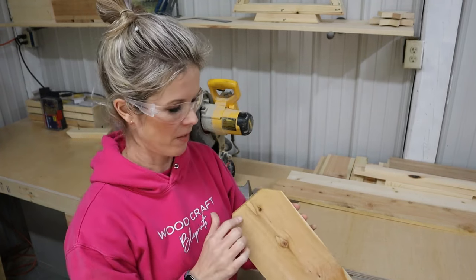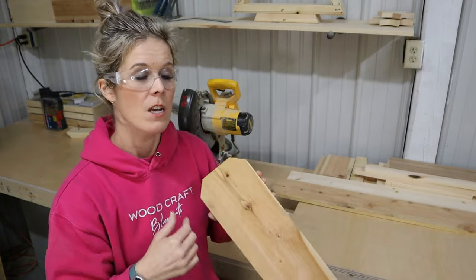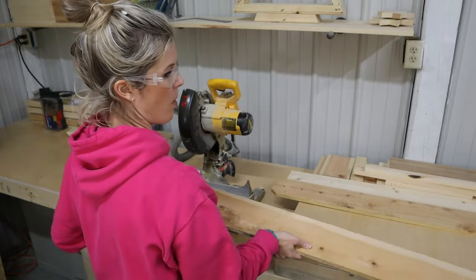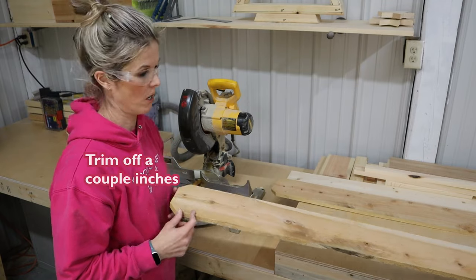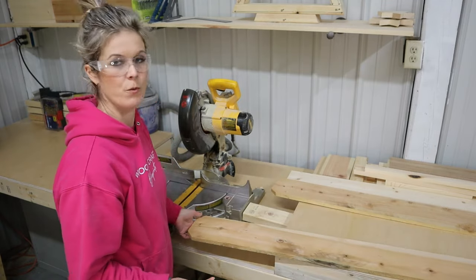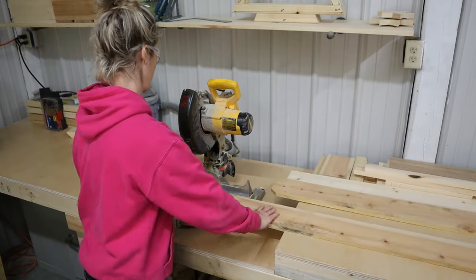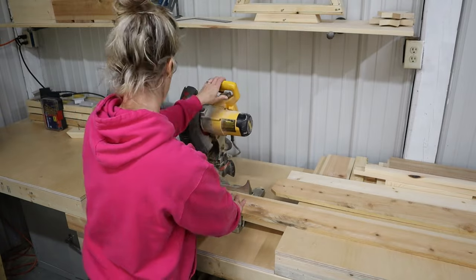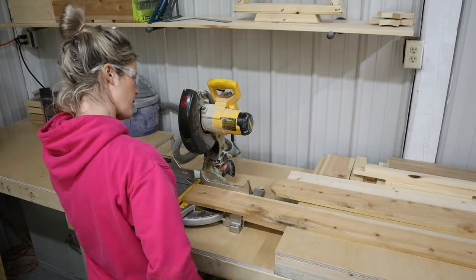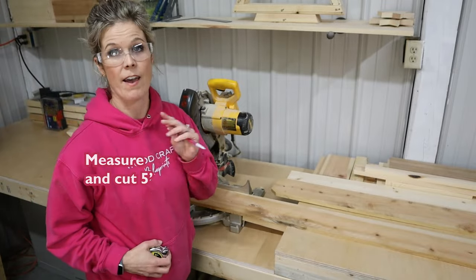With cedar fence pickets, when these boards start drying out you'll notice there'll be some splitting. So what I'm going to do is actually trim off a couple inches before I start cutting — it can be one, two, or three inches. I'm just going to take that off about here. Then I'm going to measure and cut to my length, which is five feet.